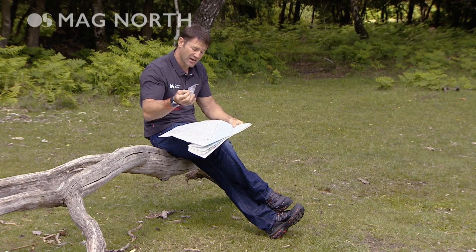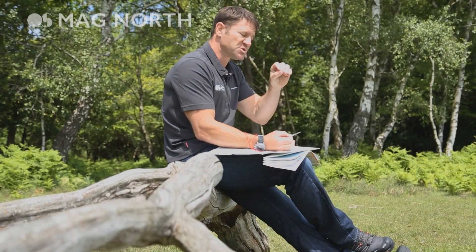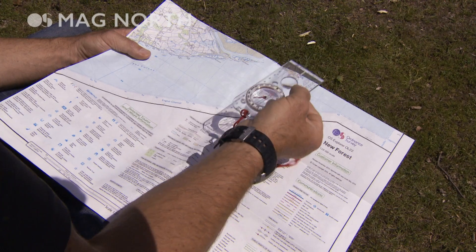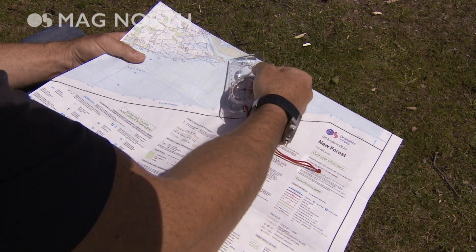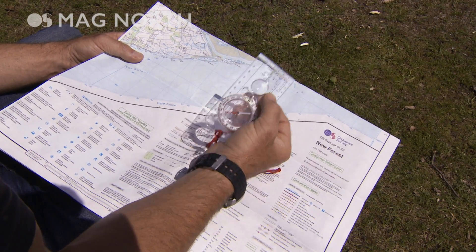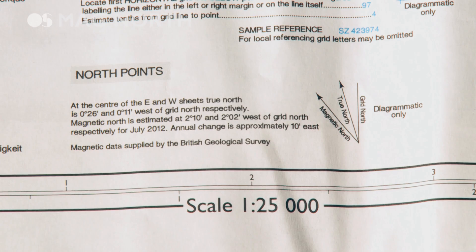When you're navigating using a compass and a map together in tandem, something really important to remember is that the compass needle is pointing towards magnetic north and the grid lines are pointing towards grid north. Unfortunately, the two are not the same thing, and the difference varies depending on where you are around the world.